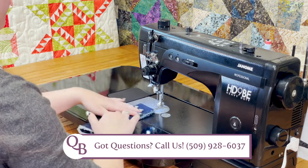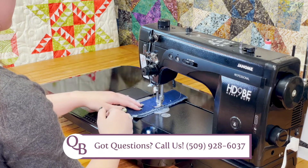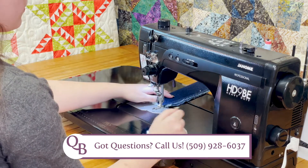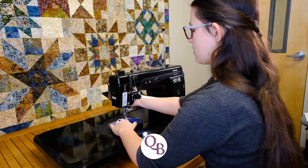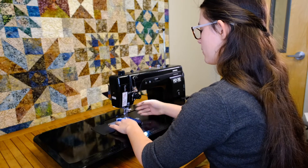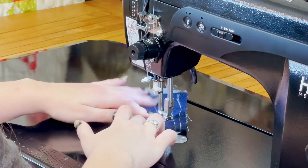It will also go up to four layers of denim — you'll see it has no trouble doing that. Cut our thread. And when you see that it gets a little stuck, it actually has an extra high lift. Basically, if you can fit it under, it'll probably go through it. No problems.